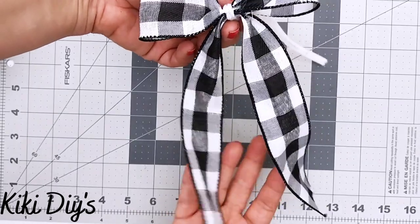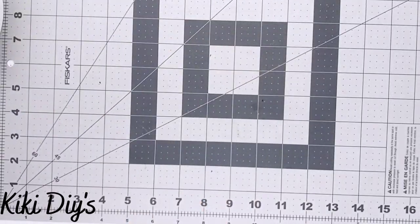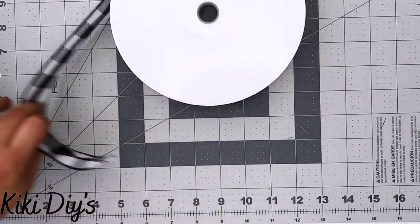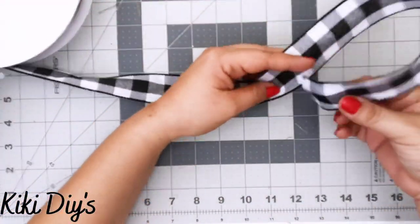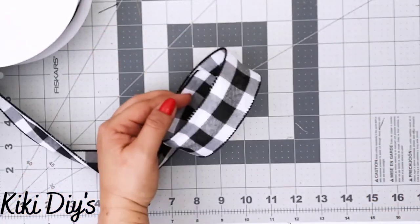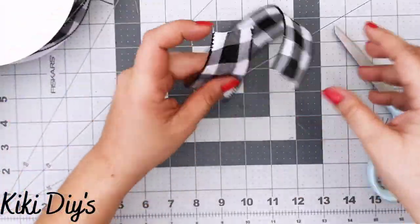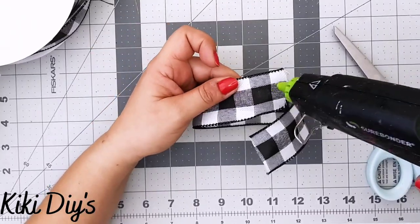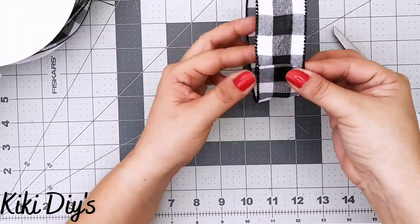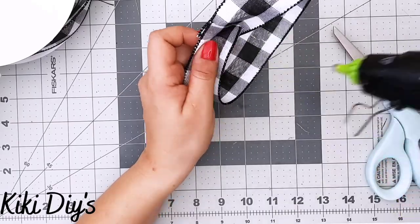For DIY number three, we're going to make a bow-tie hot glue bow — one of my favorites! We're using the same one and a half inch buffalo check ribbon. I'll measure a piece just by eyeballing it, cut it, then grab my hot glue gun. I add a little strip of hot glue and bring the ends together, then add glue in the middle.